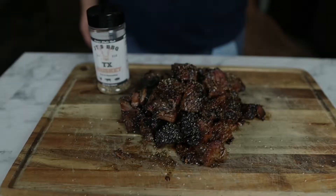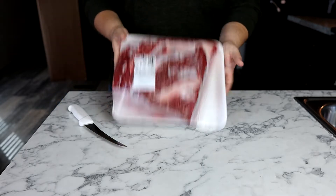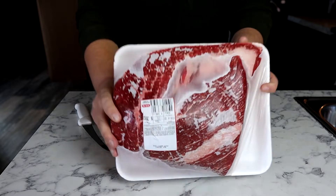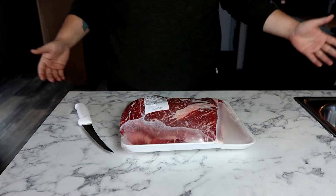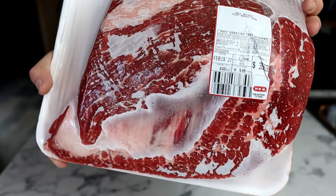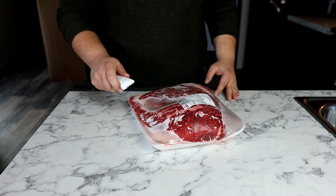Welcome back to the first episode of JT's Barbecue. I'm Justin Whiteley and today we're making brisket burnt ends. So today we've got this beautiful point of a brisket. As you can see, it almost has the marbling of like a prime. I picked it up at HEB for about 40 bucks and we're going to be turning this bad boy into some burnt ends.